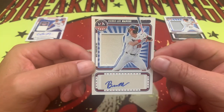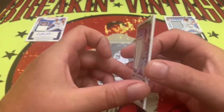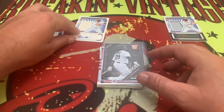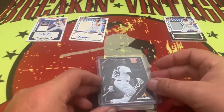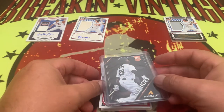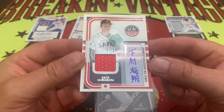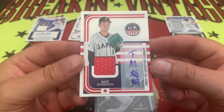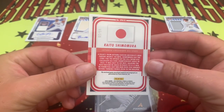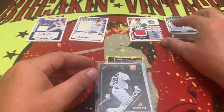Third card: Berk Lee Mabus, numbered 10 out of 199. So that's our third hit out of the box right here. There is Keito Shimomura for Japan — that's a pretty nice looking card, and he is going to be number five of 59. So there is our fourth auto right there.